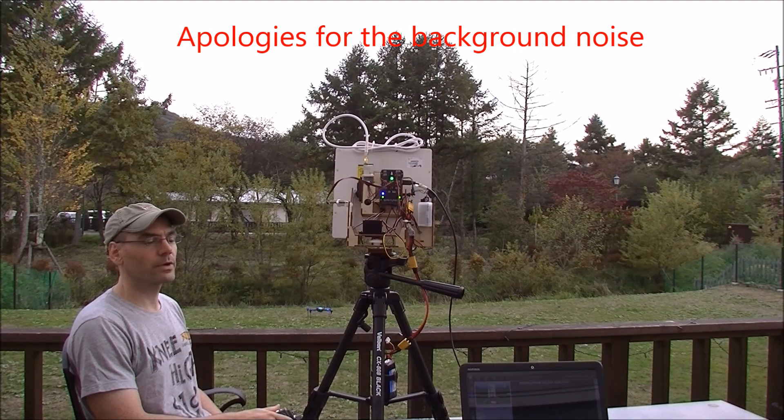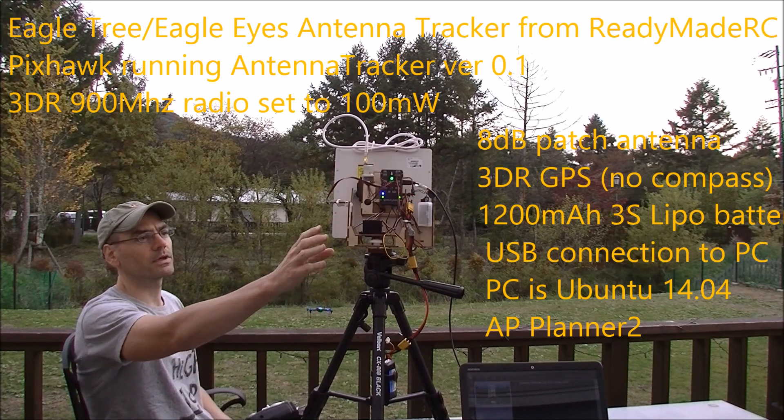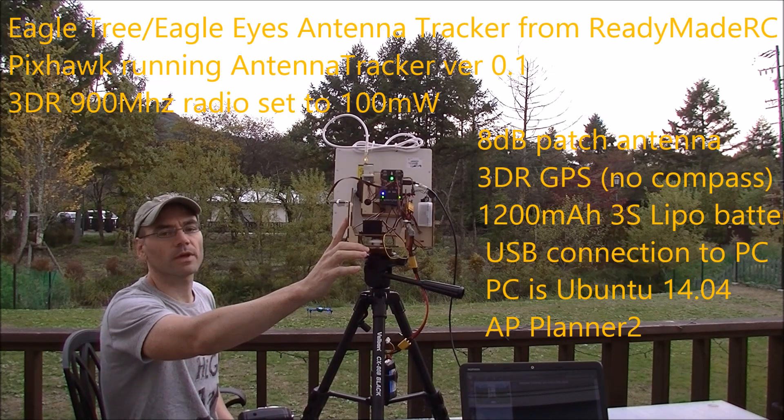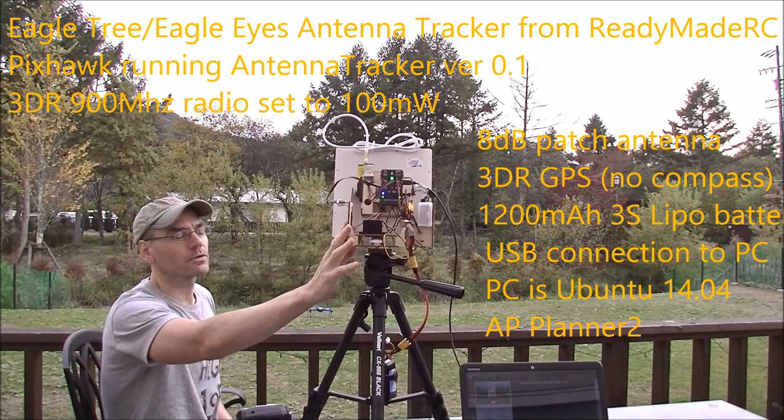This is a demonstration of my antenna tracker. What I have here is an EagleTree FPV antenna tracker that I bought from ReadyMateRC.